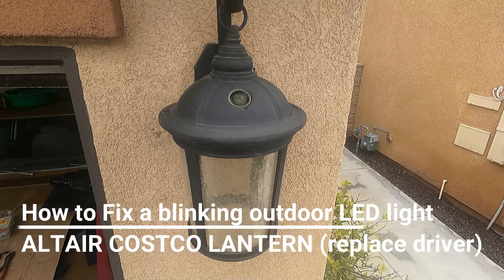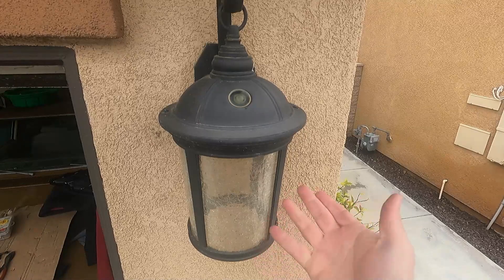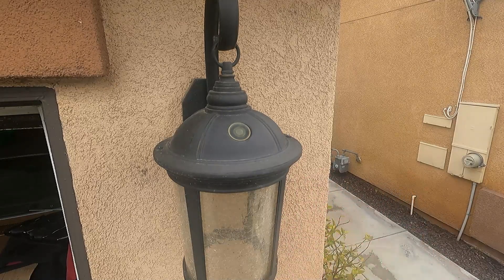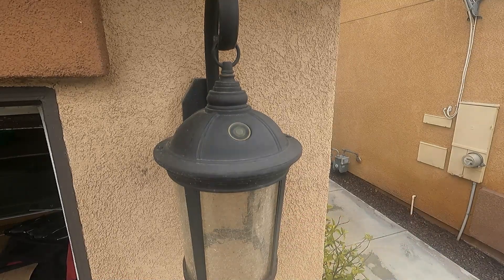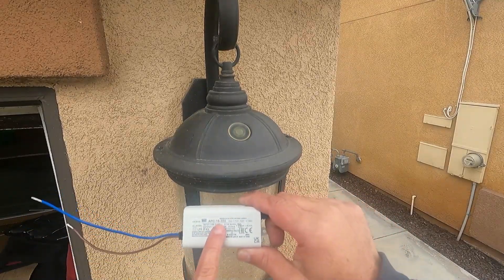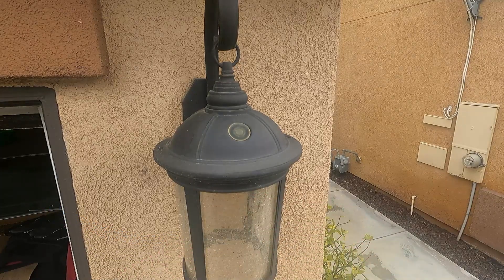Hey, what's up YouTube, Down the Fix It Man here with another quick video. I've got these Costco lanterns — an outdoor LED lantern on the front of the house that's just flashing off and on, super annoying, probably driving my neighbors crazy. Based on my research, the LED driver inside has gone bad. This is very common on this light, made by Altair and sold through Costco. The part is an APC 16 350 — 16 watt, 350 milliamp — and that's what we're going to change today.